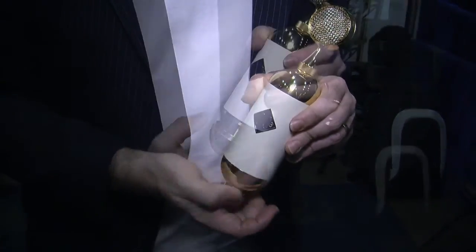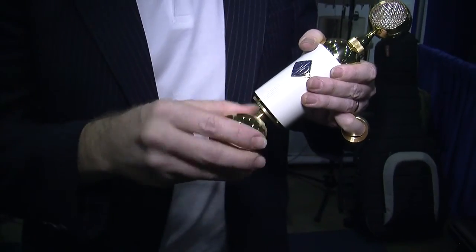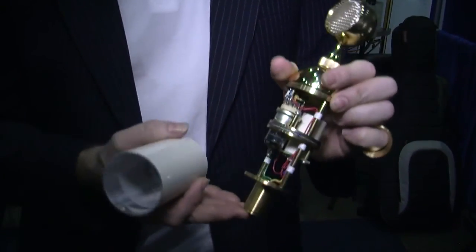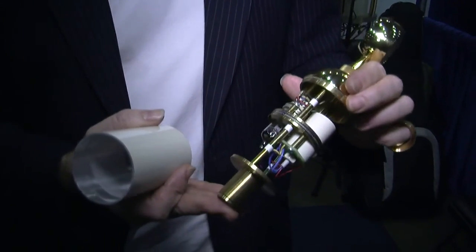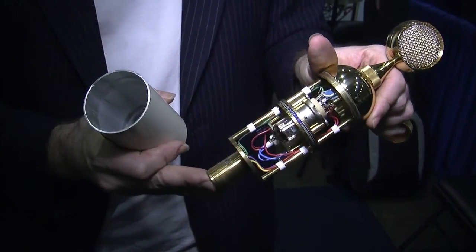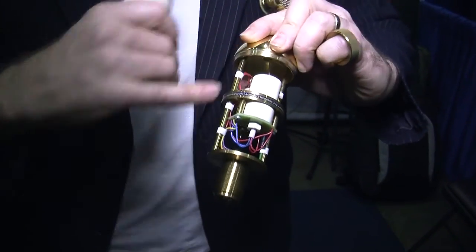We do all the metal work ourselves. We have our own lathes, our own drill presses, and paint stations. Virtually everything's done in-house. It's all point-to-point wiring. We make our own transformers at the factory.